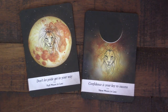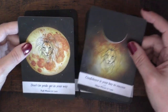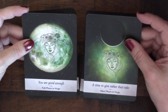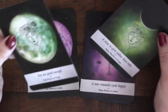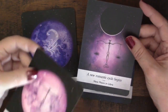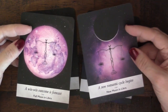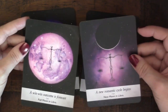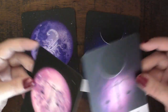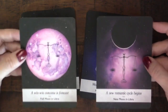Leo has beautiful yellow tones — 'don't let your pride get in your way' and 'confidence is key to your success.' Virgo says 'you are good enough' and 'it is a time to give rather than take' — I love the green tones there. Then Libra — I don't like 'a new romantic cycle begins' because what if it's a work question? I feel that terminology is way too specific and could trip people up reading in non-romantic contexts.